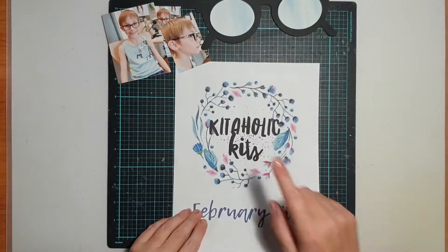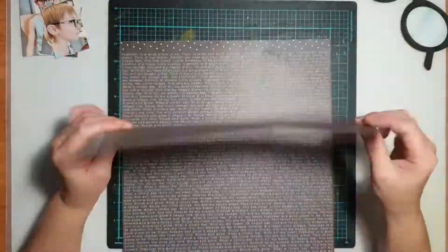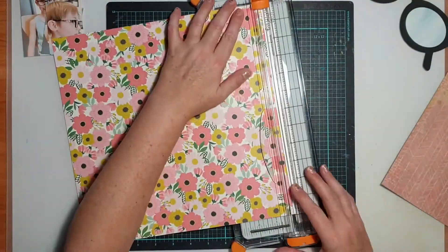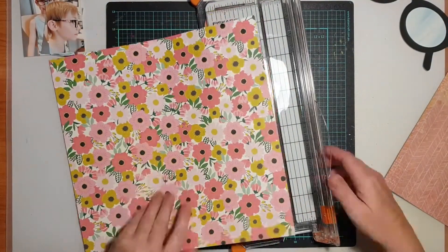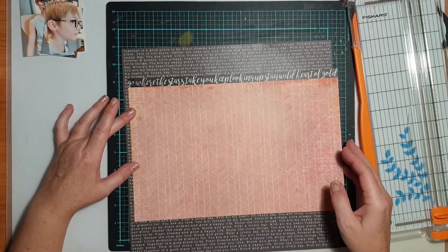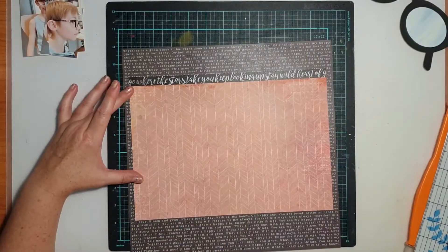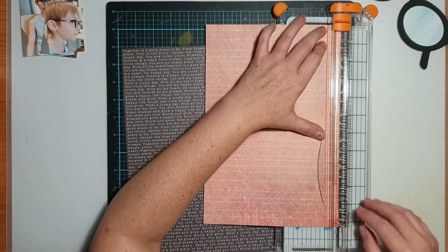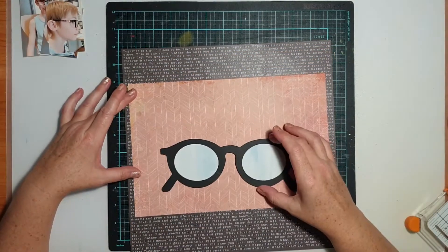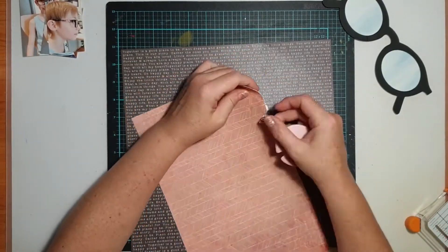The cut file is that cute little set of glasses. These were actually intended as sunglasses but I decided to use them as a pair of reading glasses. I cut them with some black cardstock and patched the little area where the lenses are with a scrap left over from my January kit, which is that sort of blue watercolor colored paper.